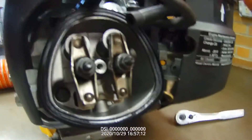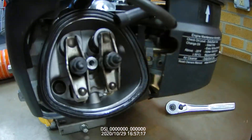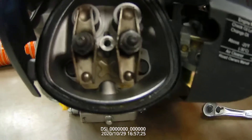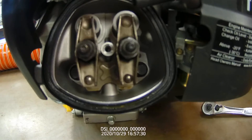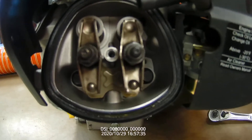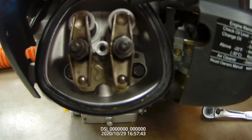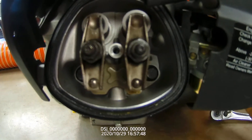So if this area of the rocker is going down, that means the valve is opening. So if we rotate this engine, there's the exhaust valve compressing. Here comes the intake. Now we are going to compression stroke, power, and now watch the exhaust valve start to open.